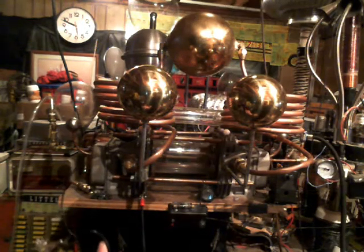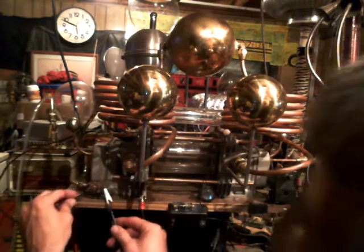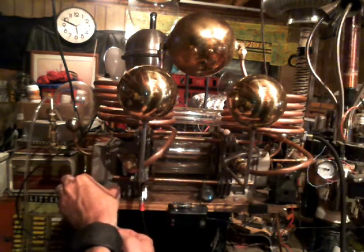There we go. Hot enough to melt glue — look at that. I'm going to shut this puppy down and see if I can re-glue that, let it cool down. Hard on the fingers.